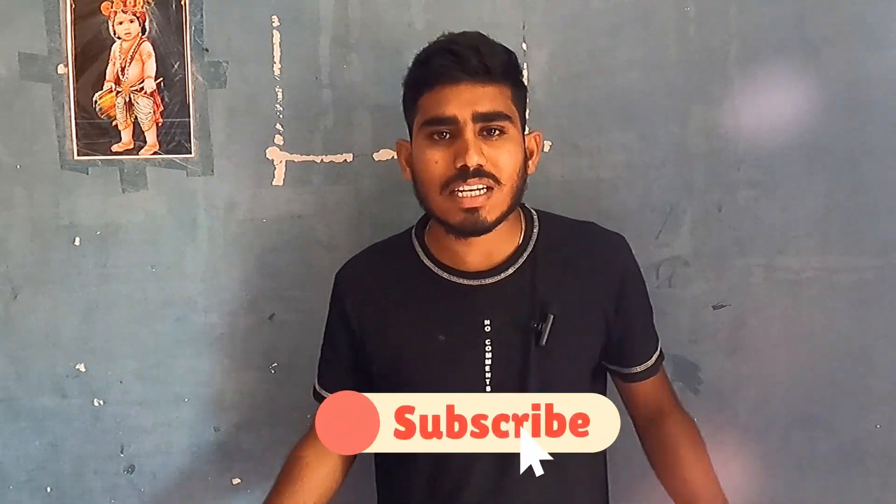If you are in the unboxing station, you can find a link to our channel. If you are a first-time viewer, subscribe to our channel and like the video.